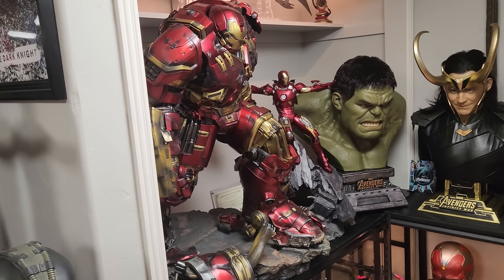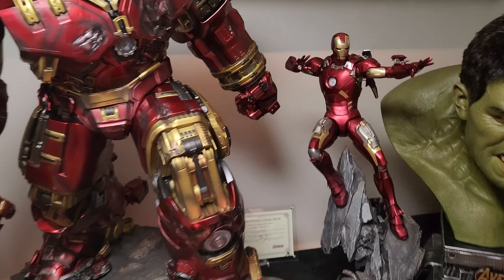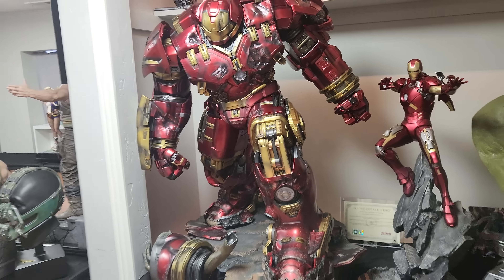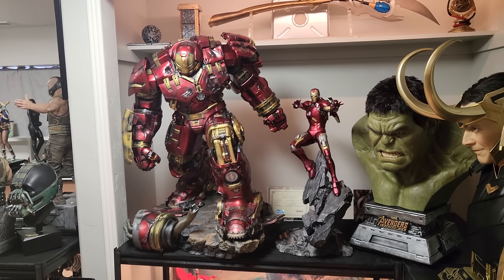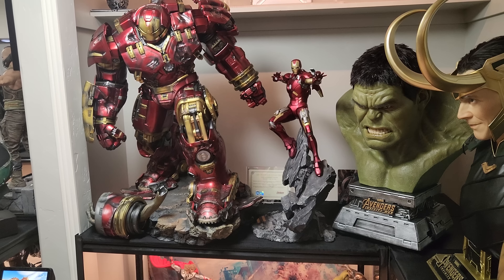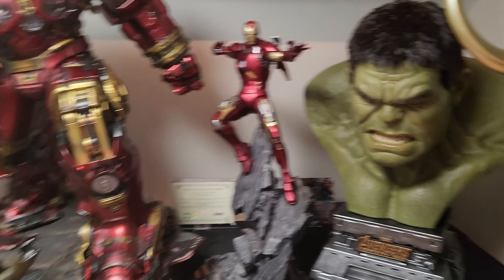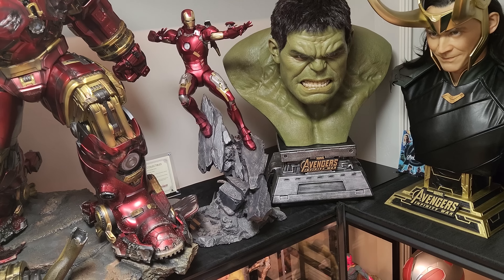Some of the parts that are silver on that one are all black on Queen's. Where on the other one it's all gold, this one has black. I'm going to assume that Queen's is probably more movie accurate. I'm going to watch the movie later and see — I'm pretty confident Queen's is more accurate in terms of the sculpt and paint. I'm going to pause it on a Hulkbuster scene and determine which one's more accurate in terms of color.